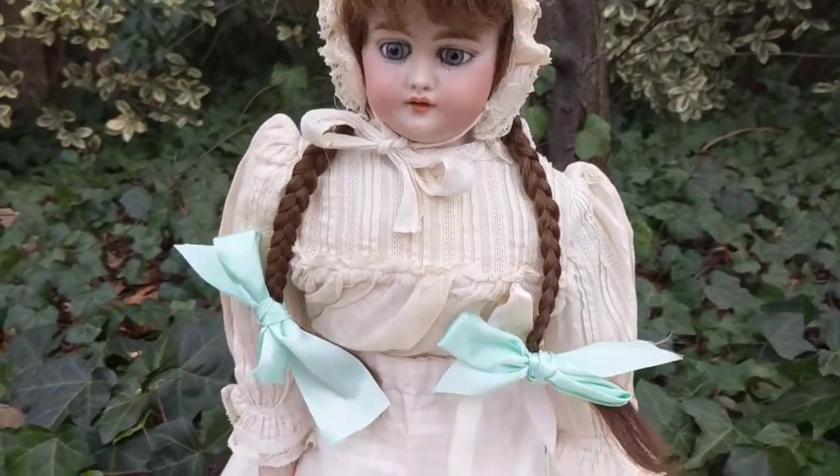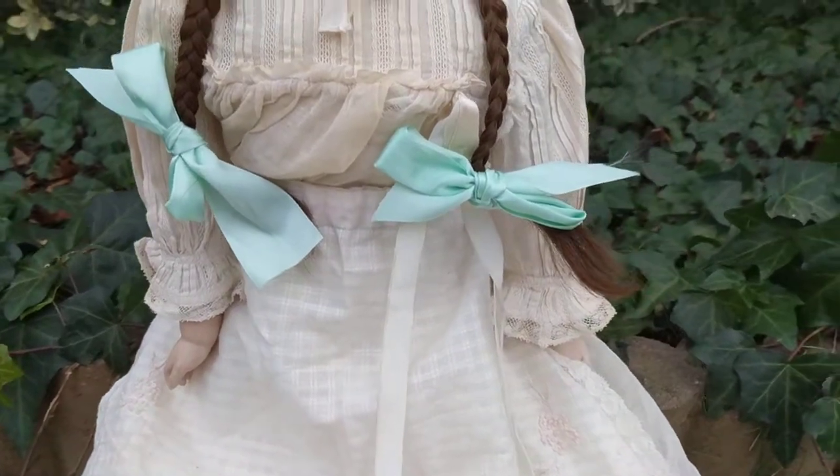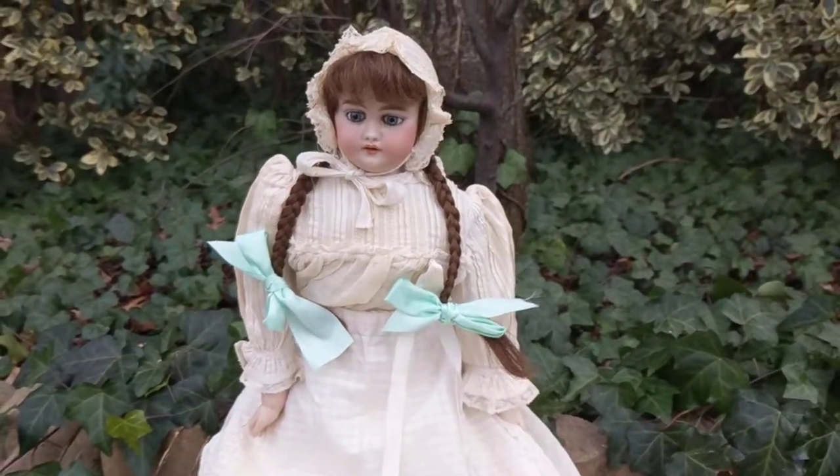And as you can see, her arms are fine now. After I fixed her arm that was dangling off, she's as good as new.